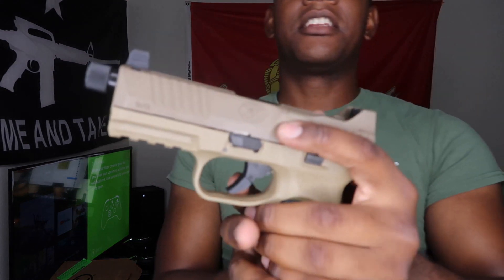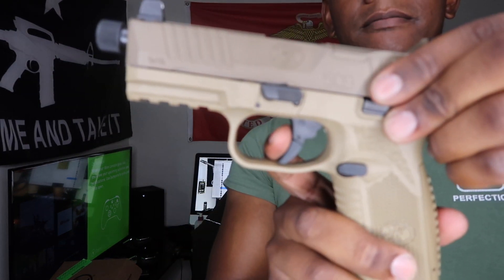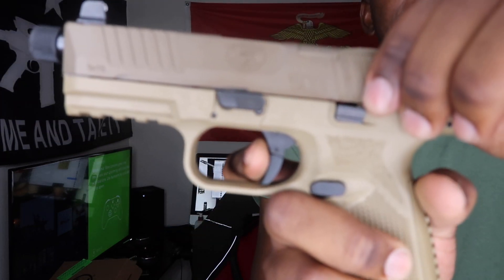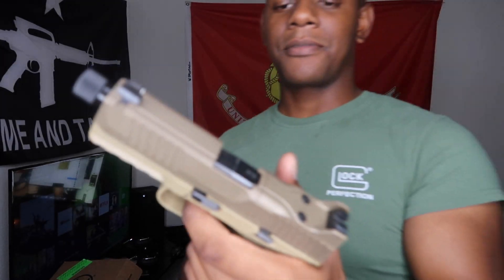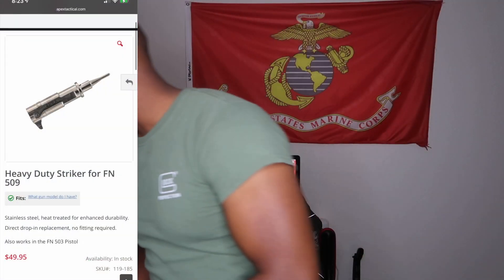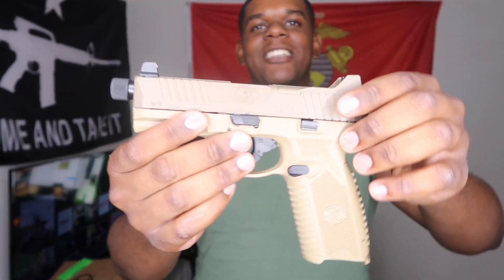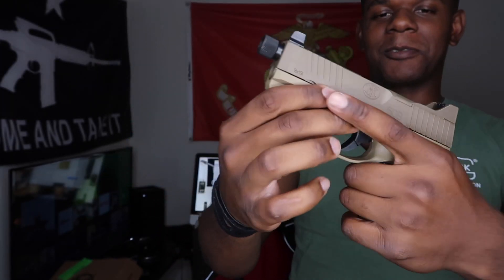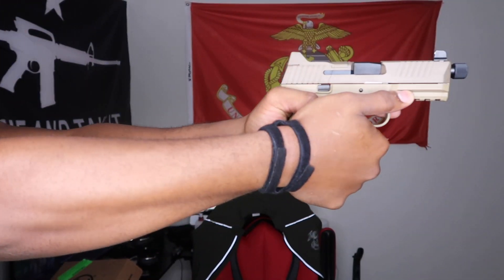But yeah, this is the FN 509. I am going to get a different trigger. Everybody says it feels gritty, but it don't feel gritty to me. I'm still going to upgrade the trigger. And I'm changing the firing pin, cause I heard that it always failed and FN never fixed it. But the only reason I got this is cause I liked it, man. Look at it — it's beautiful, man. This shit goes hard, man.